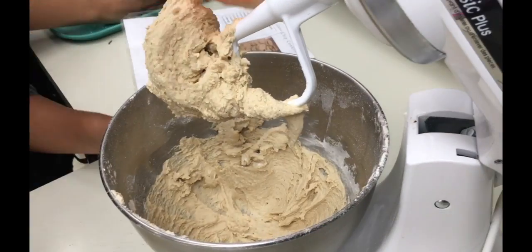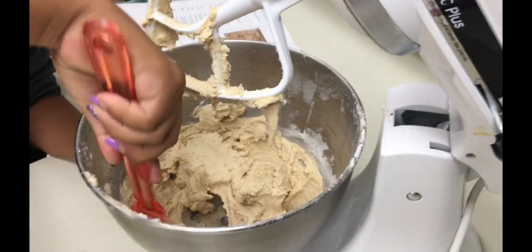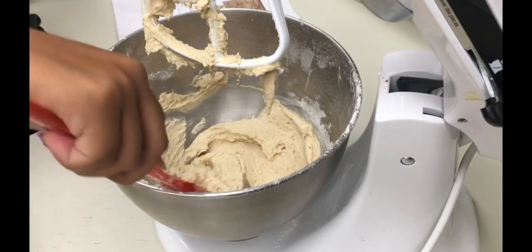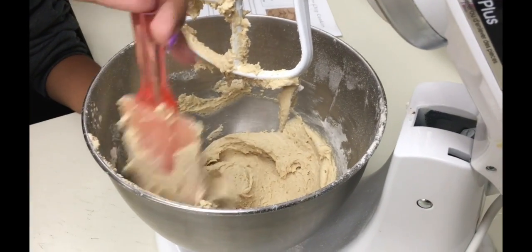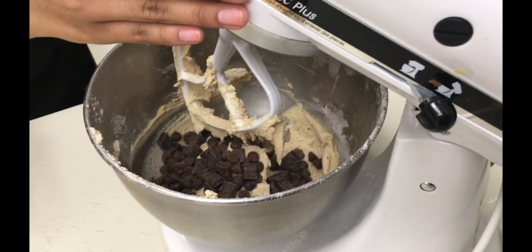Once your dough is made you can add in all of your extra ingredients. Today this group is adding in chocolate chips and chunks. You can add dried fruit, nuts, or anything you like.